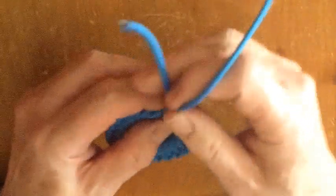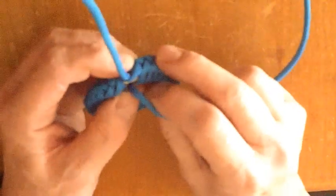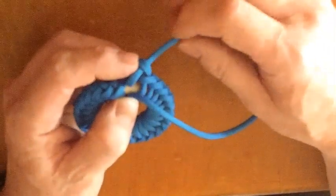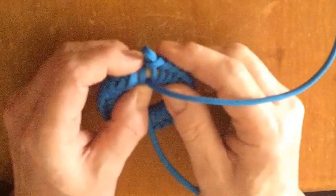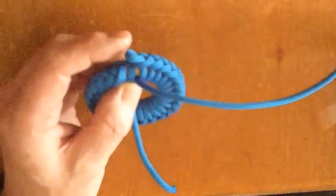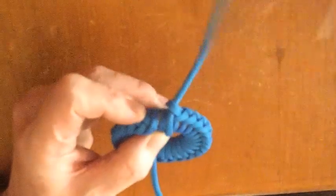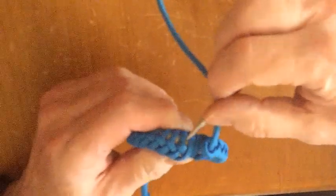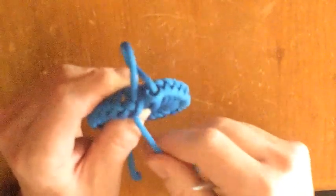Pull the standing end out from the loop it was initially passed through. Lay that standing end next to the working end, as shown in the video. Now pass the working end — that's the one with the needle attached — up through the loop that the standing end used to go through. Take the working end through the last cross that was created.